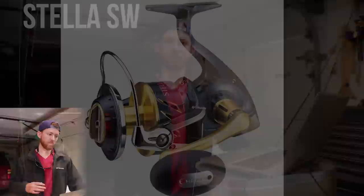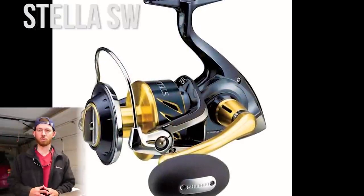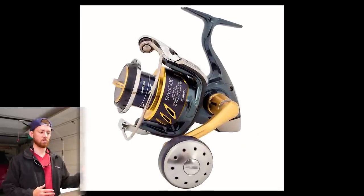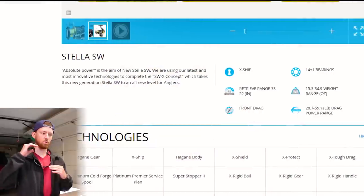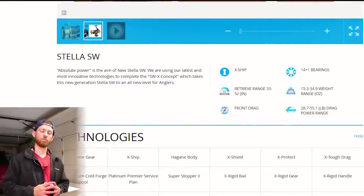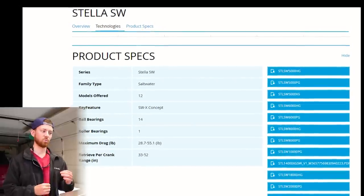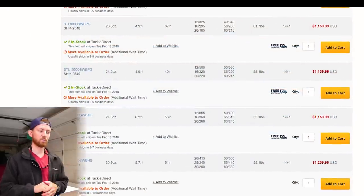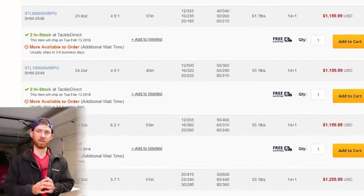Looking at the Shimano stuff, we have the Stella, which changes every couple of years. The main things about this reel: it's going to last forever. It's fully sealed with gaskets, o-rings, and corrosion resistant ball bearings. The structural integrity is great — the pinion is supported on the top and bottom so there's less flex when you're fighting big fish. It also has 15 bearings which makes the reel super smooth. Coming in at about $1,100, the 10,000 version has 55 pounds of drag and can fit 360 yards of 50 pound braid.